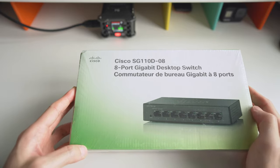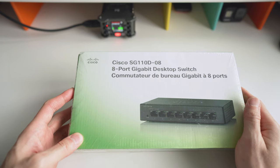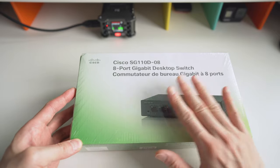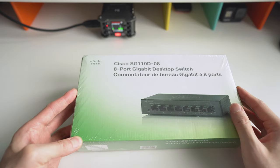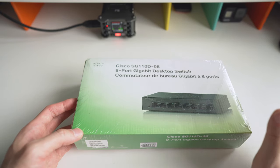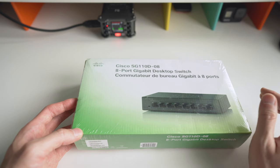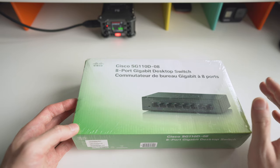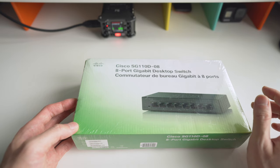Hey guys, Anthony here with another video. Today I'm doing an unboxing and quick overview of the Cisco SG110D-08 gigabit desktop switch. This is an unmanaged switch, so there's no software to configure — just basically plug and play. I got this for my home network because I have my Mac with a gigabit Ethernet card and my two Synologies, each with two gigabit ports, connected to an Orbi router.